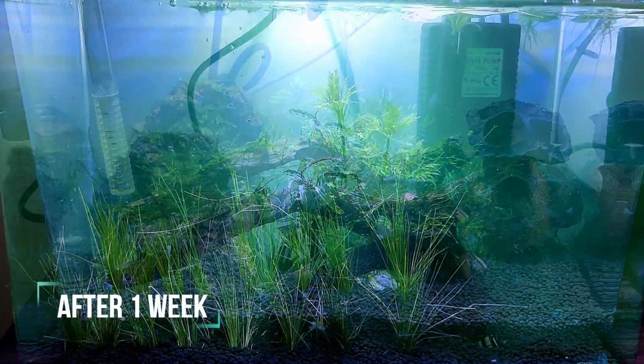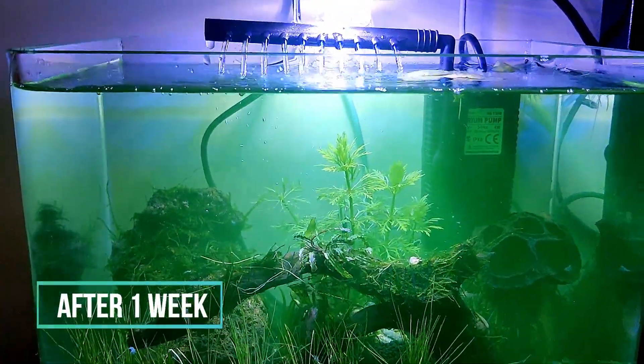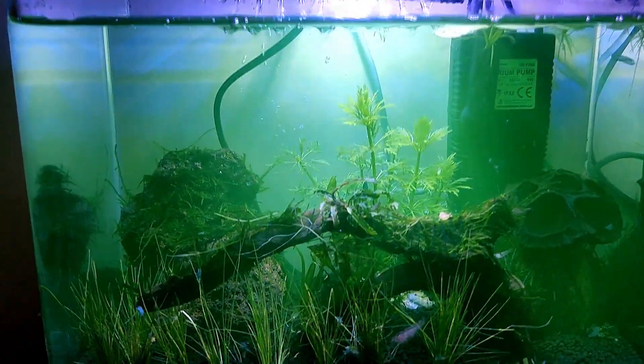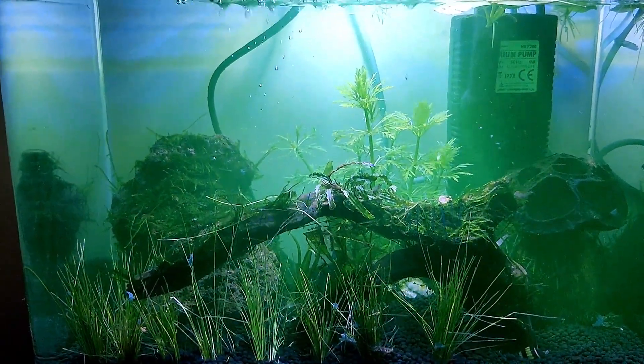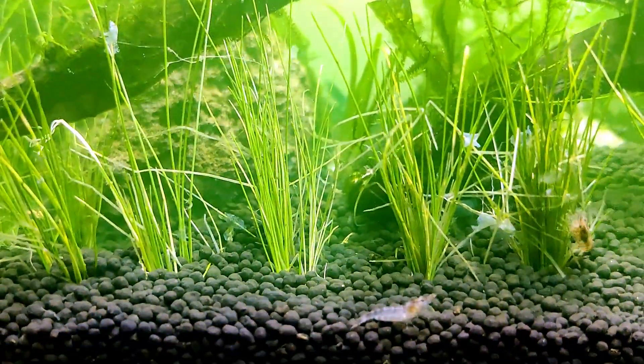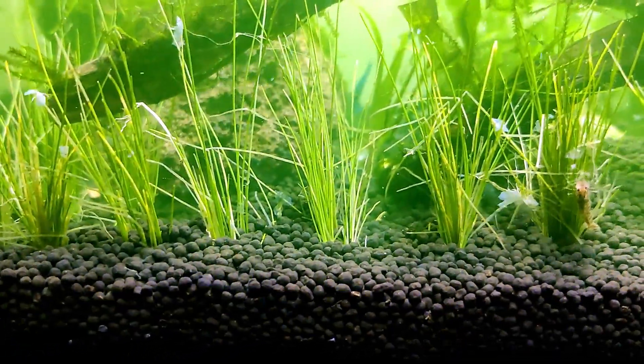After one week, I changed the filters because I was ready to introduce the shrimp. I added two varieties — zebra babaulti and electric blue shrimp. Today's video was for the nano shrimp tank setup. Thank you for watching.